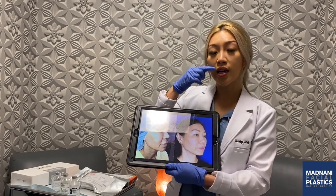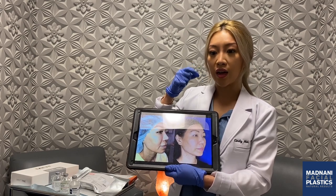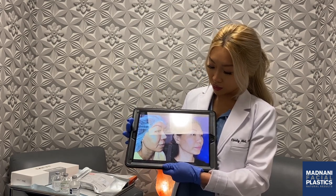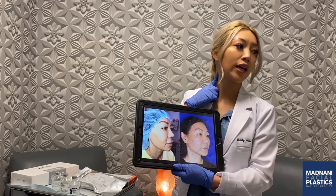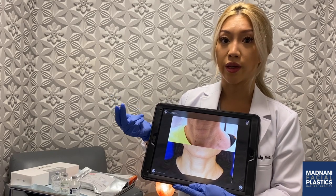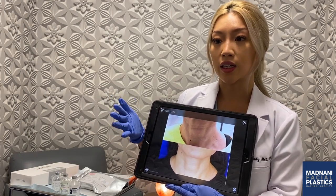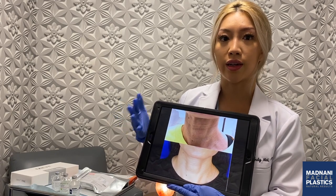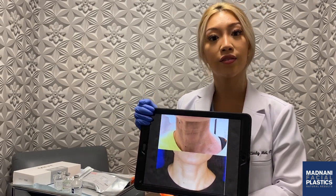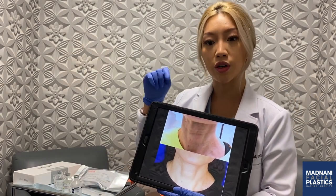Some people like to put threads in their lips — you could pull them a certain way so that it can make your lips look fuller, similar to like a Botox lip flip. You could put them in the neck, so if you have sagging neck skin you can actually pull some of it back. For this particular patient, she didn't need a thread lift in the neck. Instead, we inserted collagen-stimulating threads. There are two types of threads: the lifting threads, which are the ones with the corners or graspers.